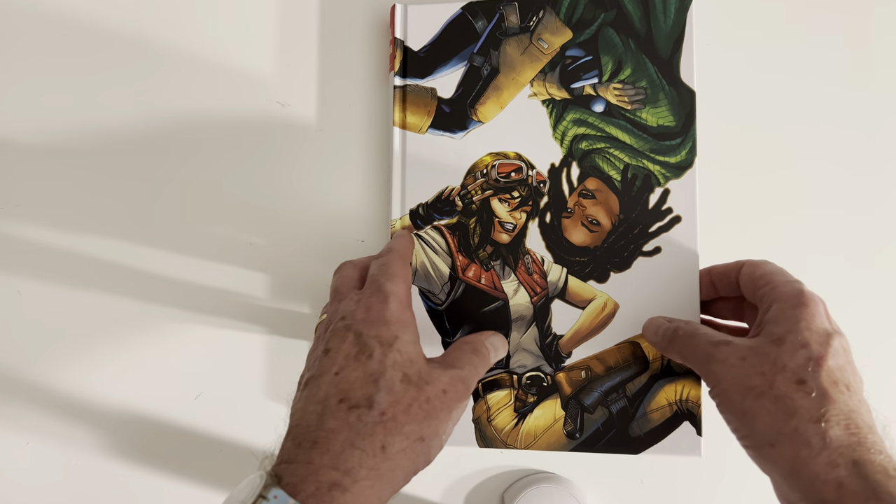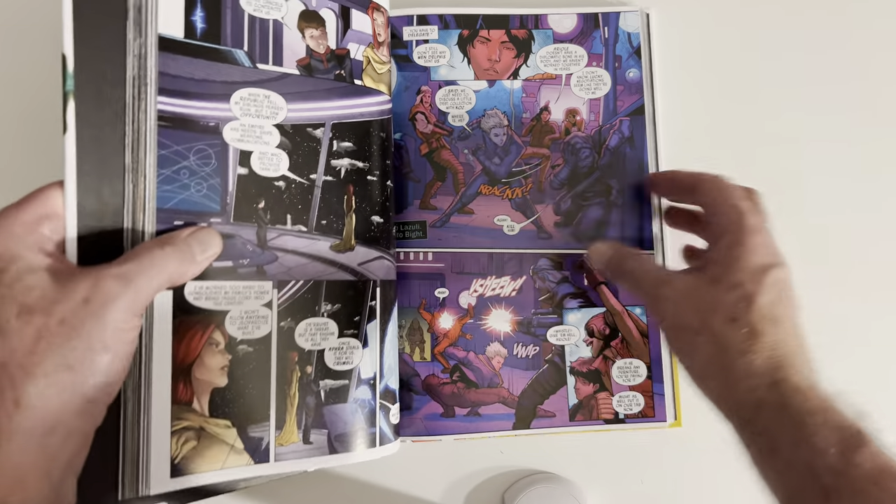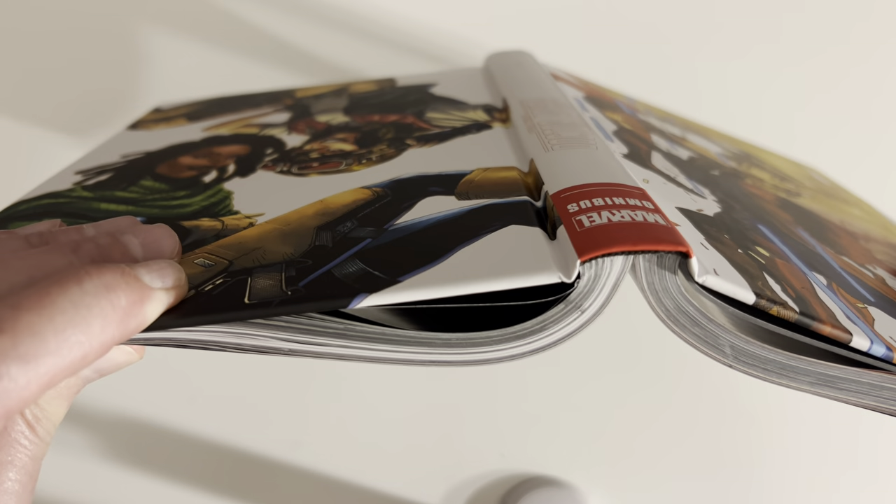Let's take a look — I did relax the spine. Let's take a look at what the binding looks like. Going to the middle here — looks fine.